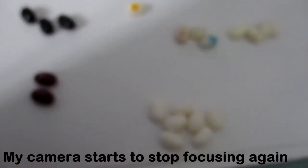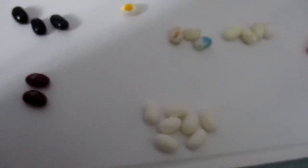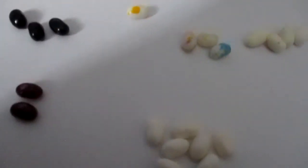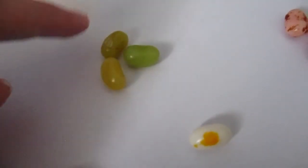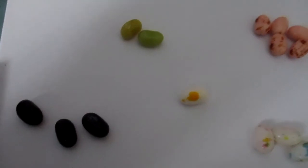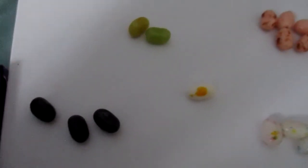The thing's not focusing again. Hold on a minute — it's now focusing. So the next one is going to be Juicy Pear or Booger. All three of them look a different colour, so I'm going to go for this one — the light green one. It's not Juicy Pear.